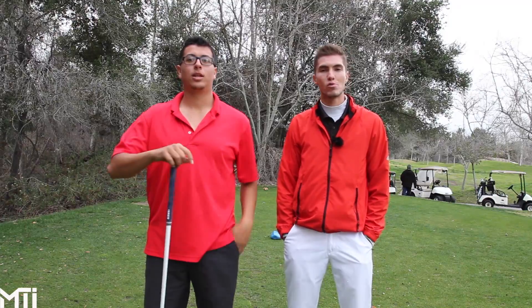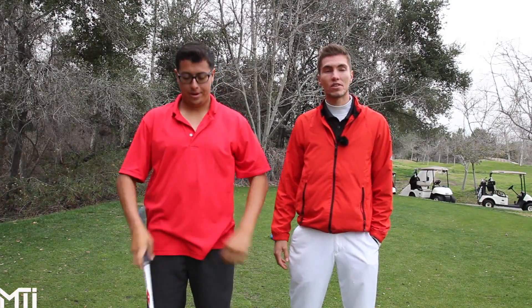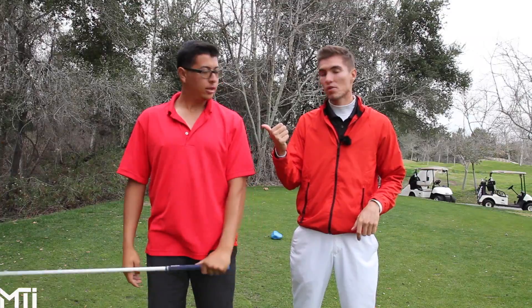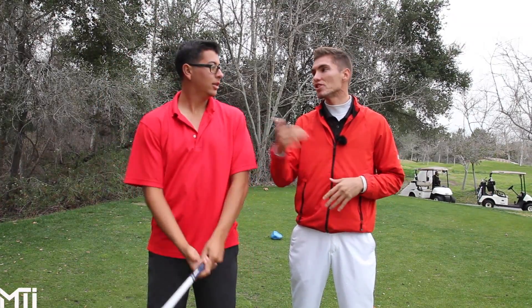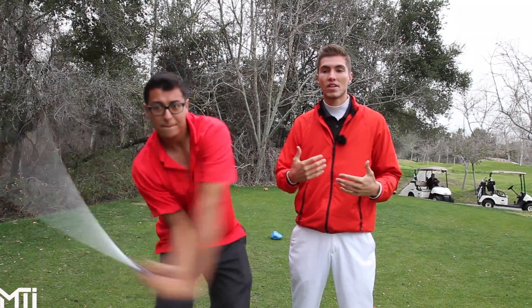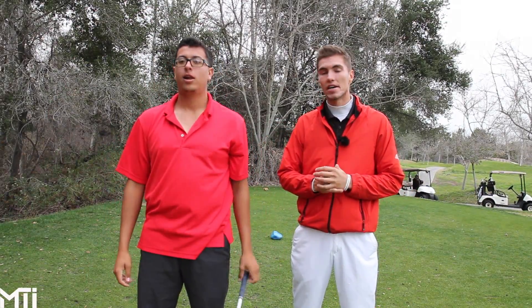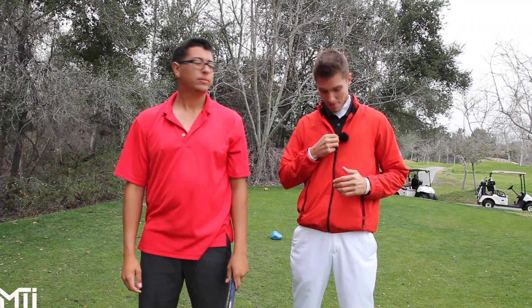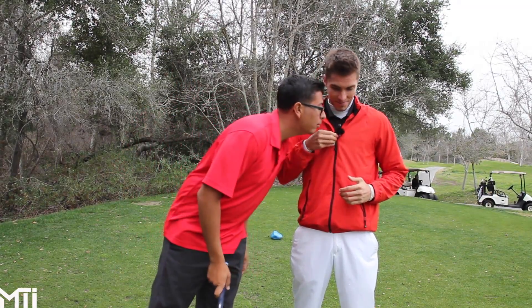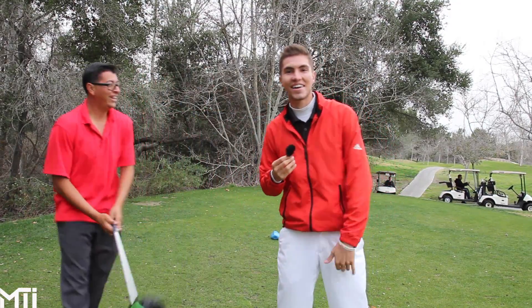Thanks for watching that video. Good luck to Victor tomorrow and everybody doing the pre-qualifier. Cool things can happen if you get into the Monday — usually I shoot a good round Monday, but at least you give yourself the opportunity. Make sure you check out Victor's friends Lucas Wald Golf, Kelvin Miyahira, Jeff Martin — all those guys. I'll put all the links down below. Victor, you got anything to say? Play hard. All right, we're out of here — peace.